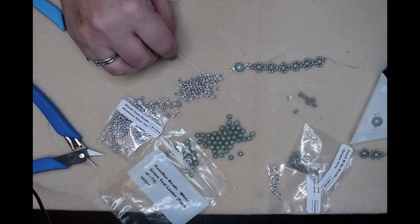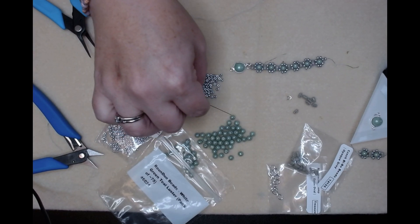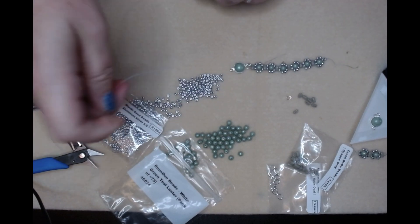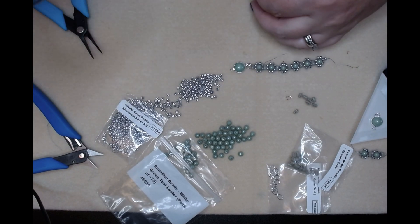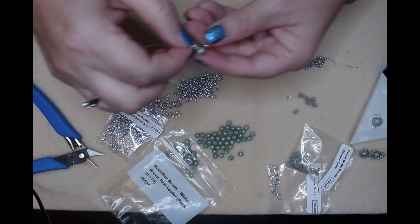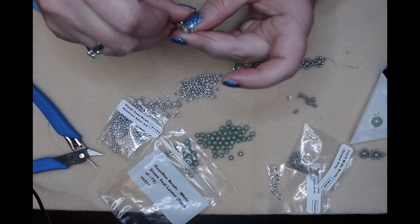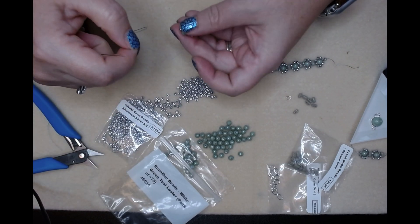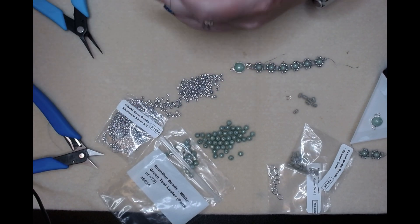All right, same as before. I put a stop bead in, pick up a seed bead. Remember we don't have our bi bows right now - round duo and two seed beads. Bring it all the way down, go through the other side of our round duo, and flatten out those seed beads. Pick up a new seed bead to go on the bottom there, and then we're going to go back up through everything on this side.